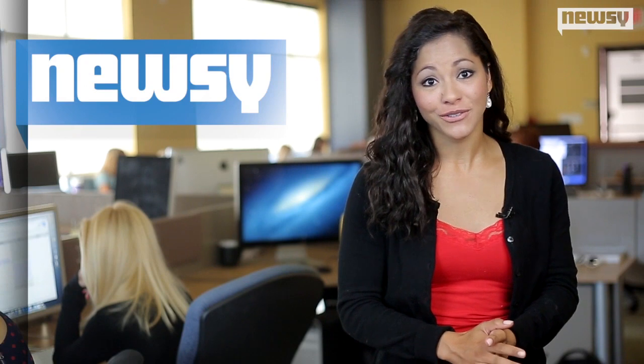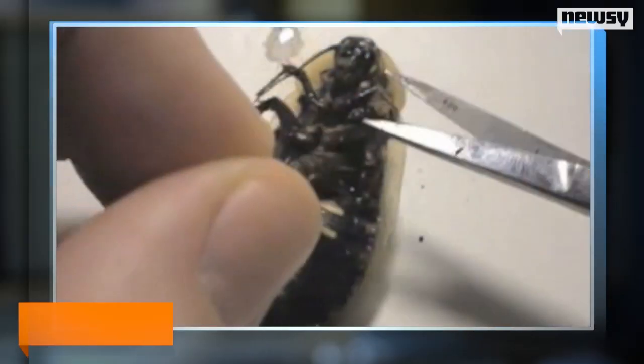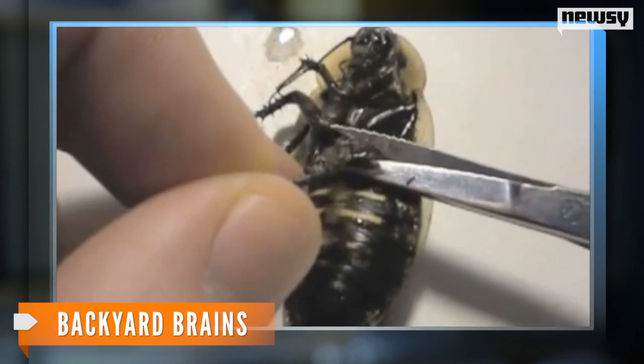But the fun doesn't stop there. Check out this other project created by Gage and his partner called the Spiker Box. The first step in using this device is also to knock out the roach with a little ice water — then cut off one of its legs. Don't worry, they can grow back. A particularly fun one students enjoy is stimulating neurons and muscles to music.